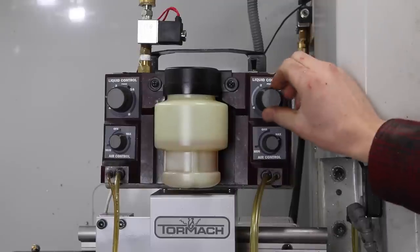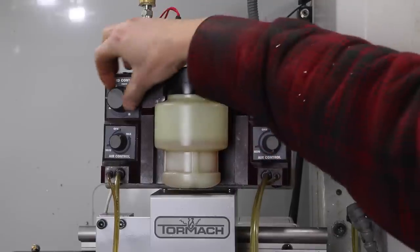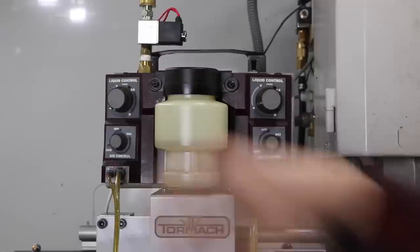The other huge thing for me is it makes the video so much easier because there's not literally opaque liquid interrupting the view of the cut. I also love the Trico — it's what's called MQL, minimal quantity lubrication. That's the more scientific, in-the-know terminology. I'll come back to it.